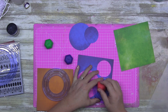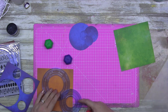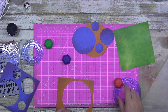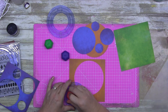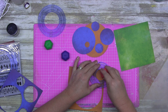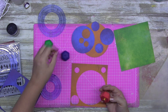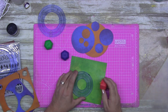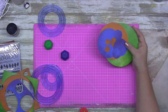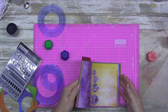I pulled out my Creative Memories circle cutters. Now, you can use anything — if you don't have these, I'm not saying go and buy them. Grab some lids, go to your Tupperware cupboard, grab some bowls, some plates, anything small enough that you'll be able to cut multiples of a round shape. It could be a tablet box, the bottom of a distress oxide bottle, a lid, a tomato sauce lid, a Coke bottle lid — the list goes on.